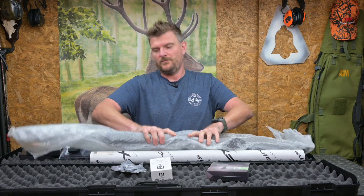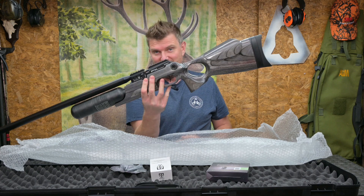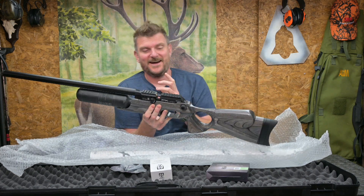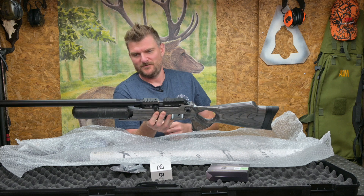I did a review about a year ago, maybe a little bit more, on the Crown 2 in 12 foot pound and actually it was one of my favourite FX air rifles — it still is. I do like the Dynamic a lot and to be fair I've also ordered a Dynamic in FAC as well, which will be here perhaps in a few weeks time.